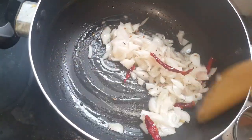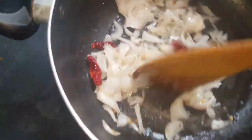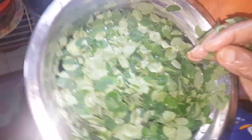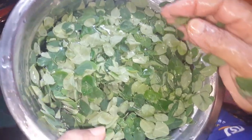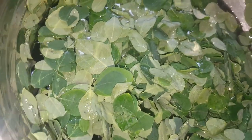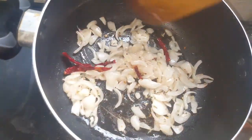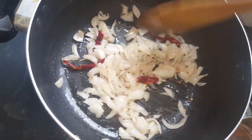Mix it in. Then put the pot cover on the pot. Put the pot on the brown. We're going to mix it up to a golden brown color.